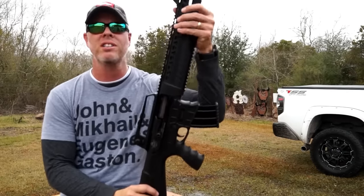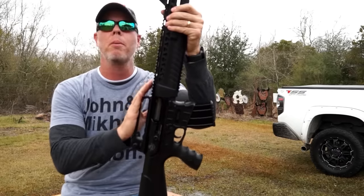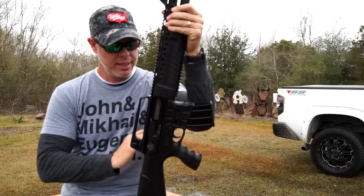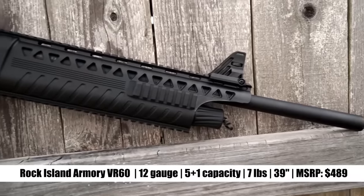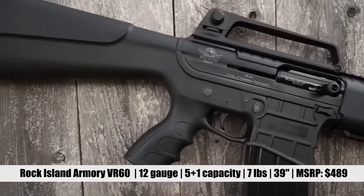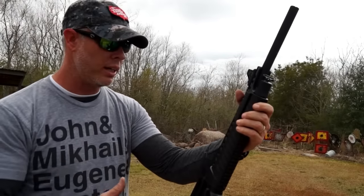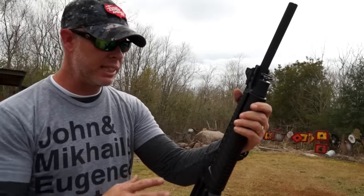Enter the VR60 by Rock Island Armory. This is a gas-operated, box-fed, semi-automatic 12-gauge shotgun, and this thing is pretty cool. Rock Island Armory took the same approach with their VR60 and their line of shotguns as they have with their 1911s — they try to give you all the features that you need and that you want, and that are usable and in the places that they need to be.